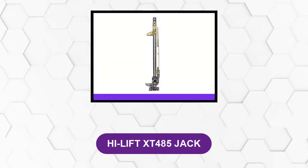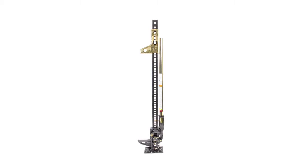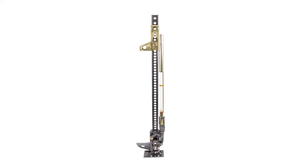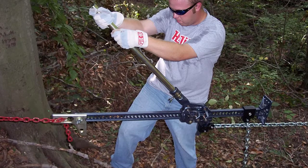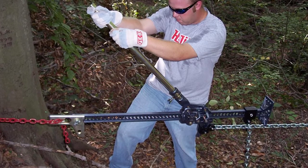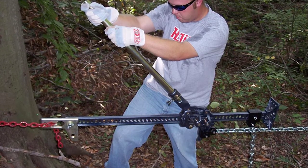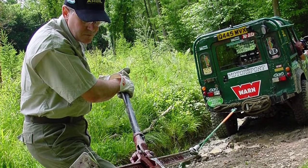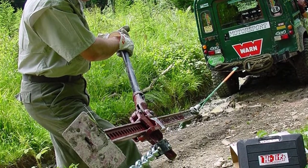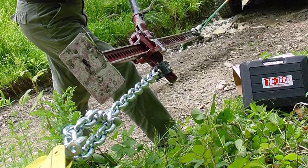At number 3: the High Lift XT485 Jack. The XTREME jack features hardware and a handle coated in gold zinc. This jack has a special top winch, spreader attachment, or clamp with 7/8-inch holes for a protective yet non-binding attachment. It has a 3/8-inch chain slot for protective winching with quick slack adjustment and no hook needed. It also has a cutout wedge for gripping when spreading objects. It is simple to maneuver and light in weight. This tool provides a rated load capacity of 2,114 kilograms (4,660 pounds) and a tested capacity of 3,175 kilograms (7,000 pounds), guaranteeing a safety factor of 150%.